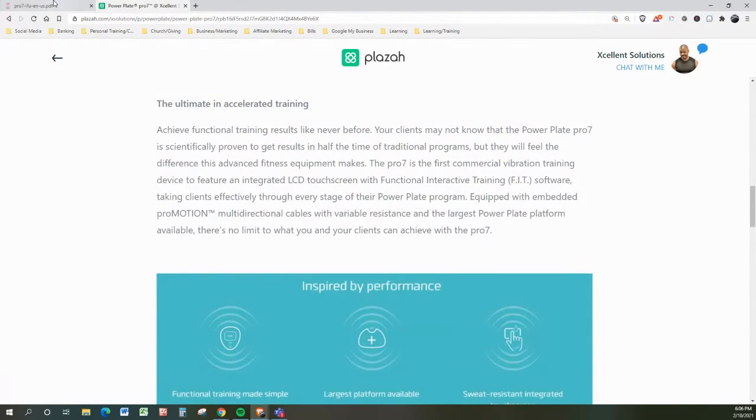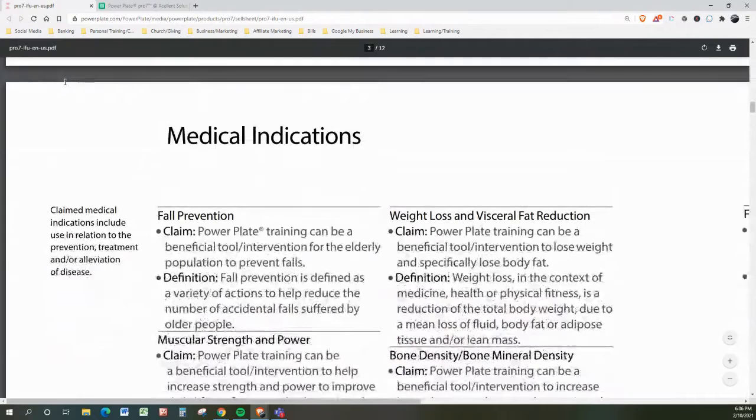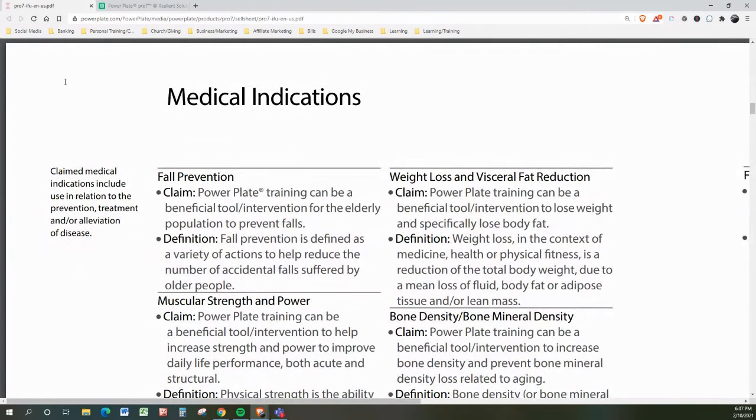Let's talk about the medical benefits. Starting with fall prevention: PowerPlate training can be a beneficial tool and intervention for the elderly population to prevent falls. Fall prevention is defined as a variety of actions to help reduce the number of accidental falls suffered by older people. If you're in that category, you might want to consider having a PowerPlate — the Pro, the personal, or the Move that I use in my facility.